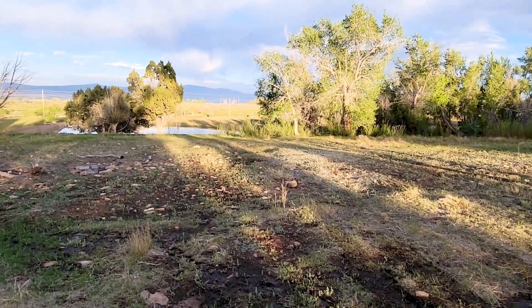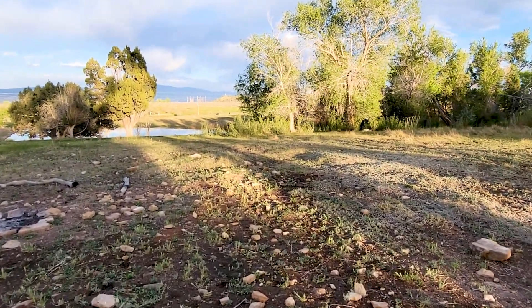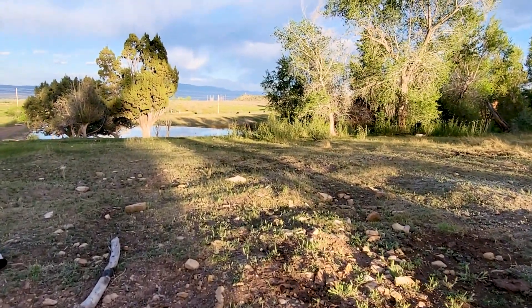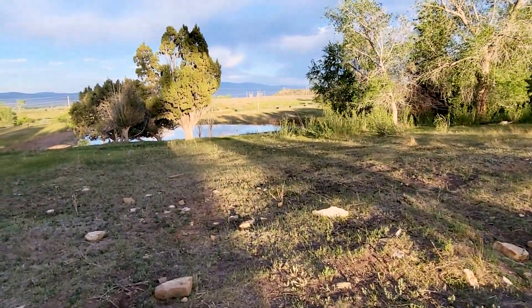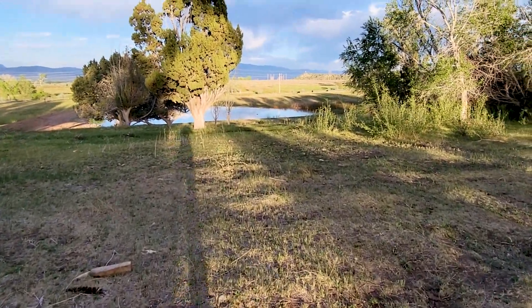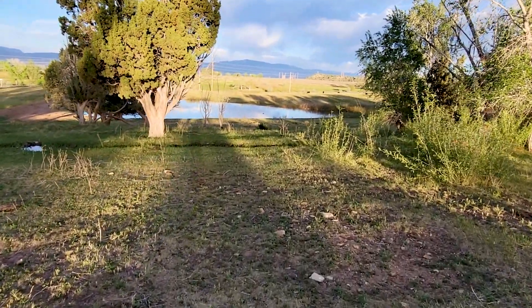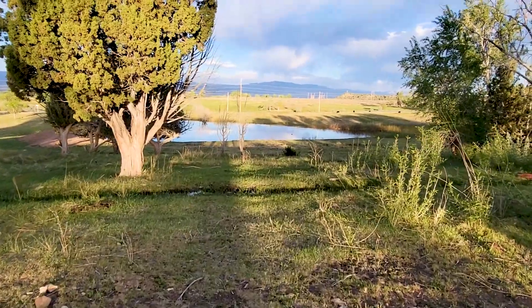We have 21 cows right now, I believe — 22 actually. 11 moms, 11 babies, 11 calves. 22 because we do have a bull. The bull's working on the next round of babies with the mamas.